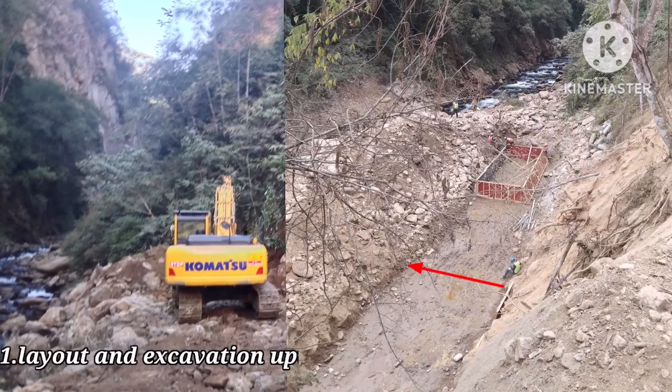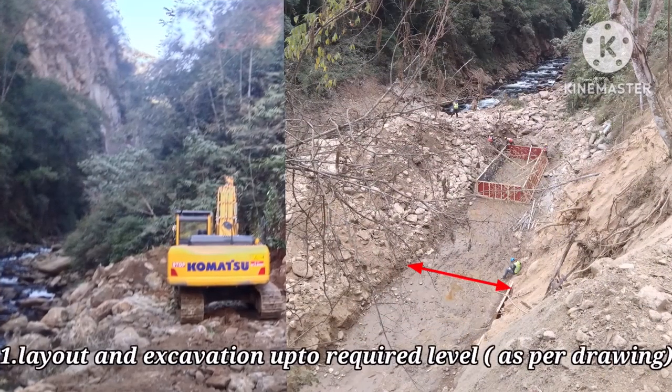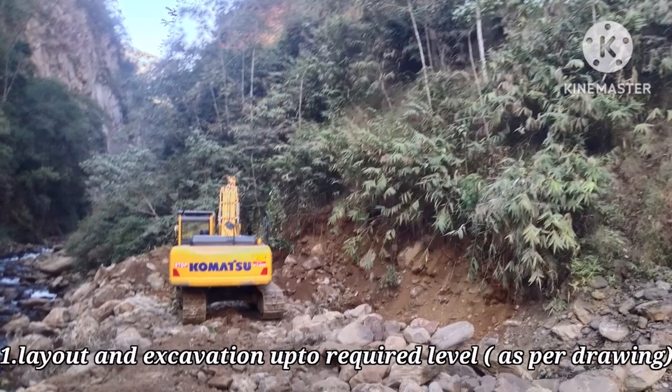The first step is layout and excavation up to a required level. It must be according to the construction drawing.